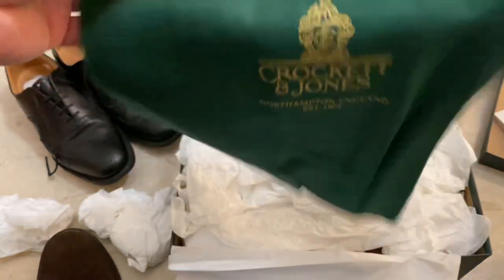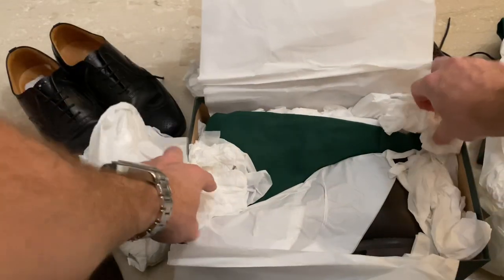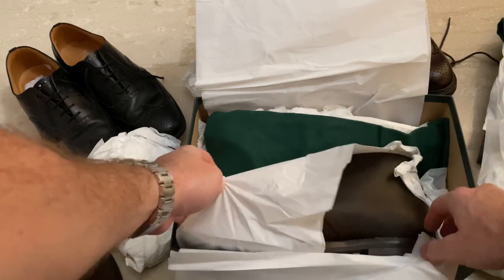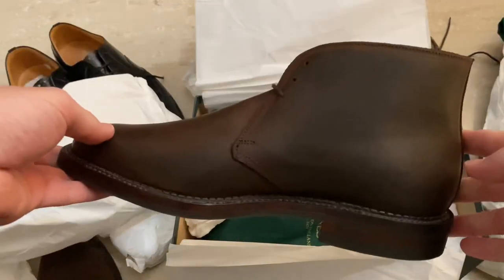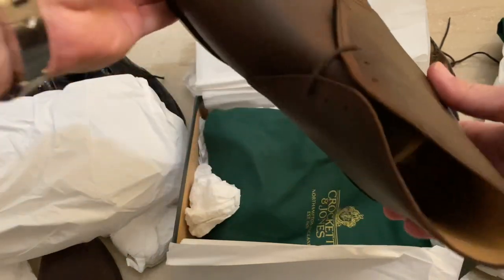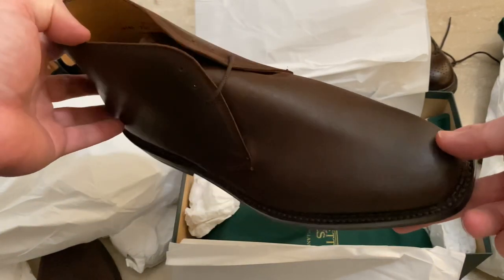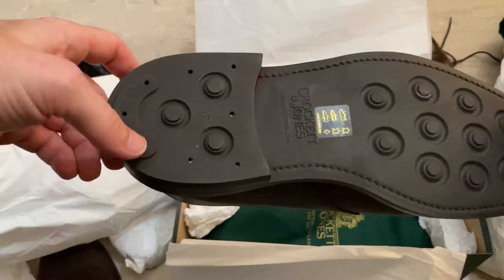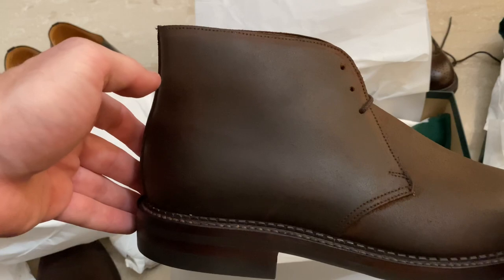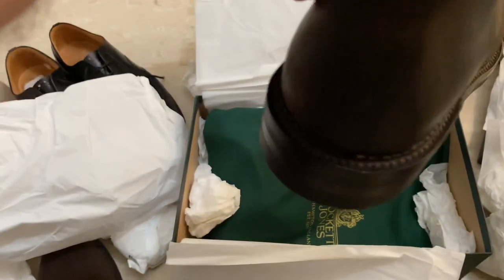We've got the shoe bag, a lot of paper. Smells really, really nice. So Daniel Craig wears these, I believe, in the Norway scenes in No Time To Die. He wears — I think the other model is the Highbury. And there's the limited edition set as well that comes with it.